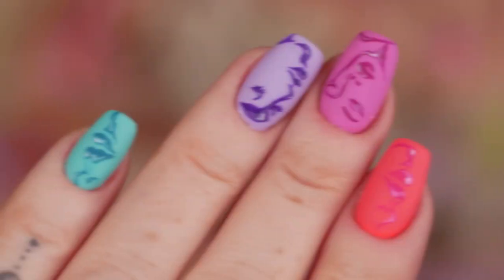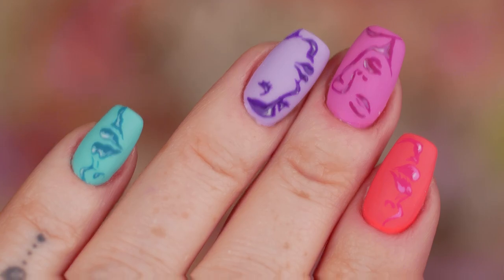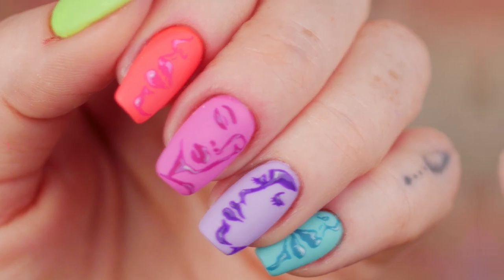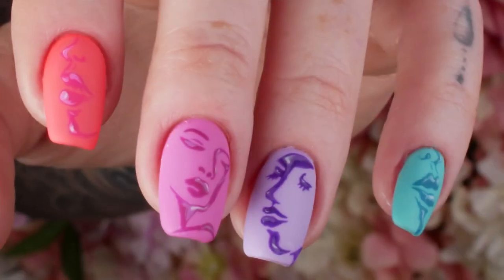Everything I've used will be listed below. My gel polish will be listed below in the description box. Can't believe it! Check us out on Facebook and Instagram and all that shebang. I'll see you in the next video. Ta-ra, Duck!